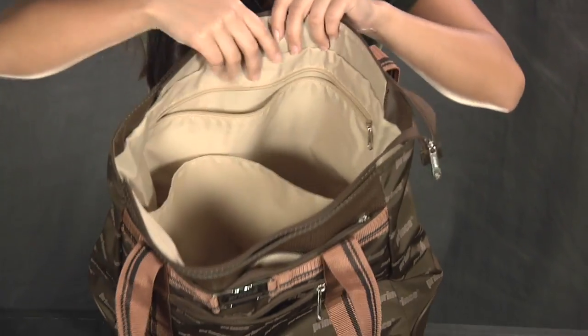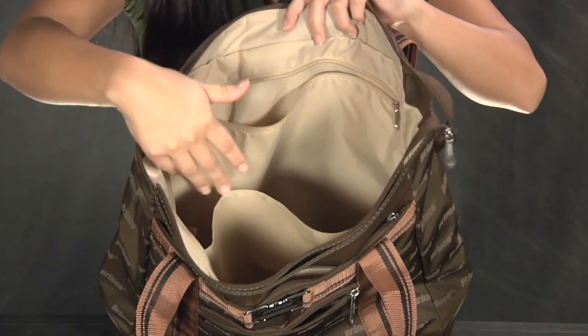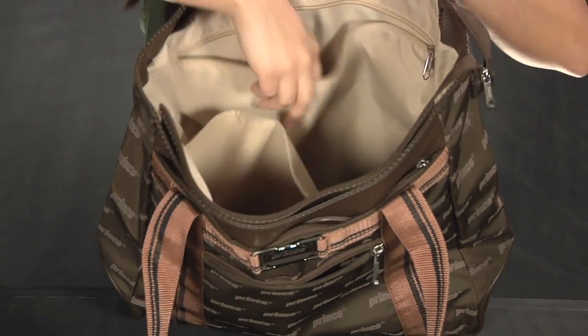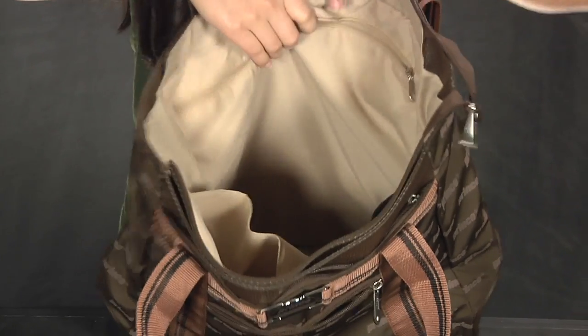Now inside you can also put a couple of rackets in here. You can also get some work done by fitting a notebook or a laptop in here. Another zipper pocket. Also on the inside there is a black little mesh pocket right there — great to put your water bottle or a can of tennis balls.